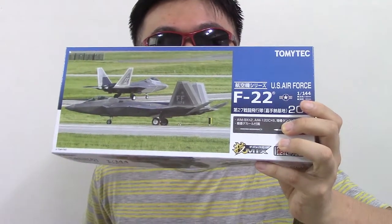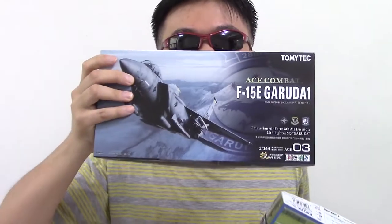Here's the F-22 one and here's the F-15 one. These fighter jets look kind of small, but the detail is good — that's why I bought them. They did all the paint job for you, so we just have to put the pieces together. Sounds simple enough, right?